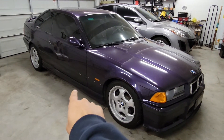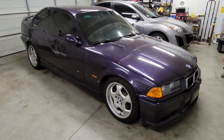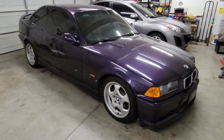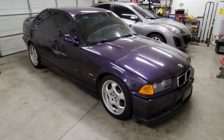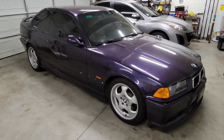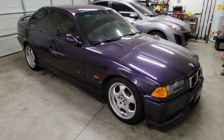I gotta get that trim piece — the other one fell off, or well, it was slightly coming off, so I bought a brand new OEM one. I have it somewhere laying around and I gotta put it on. Anyways, I will upload a new video once the new leather kit is on. Alright, thanks.